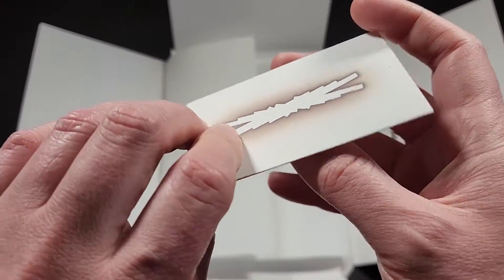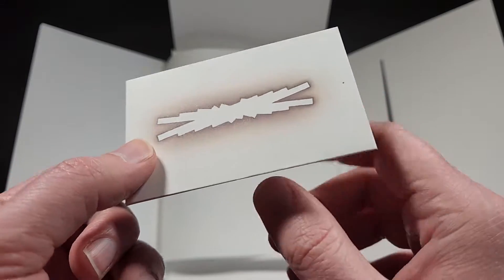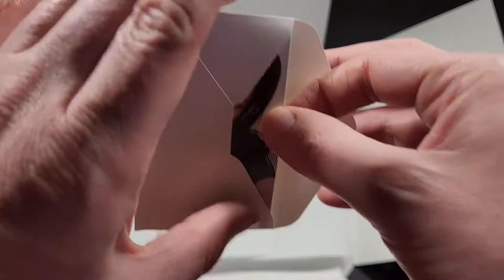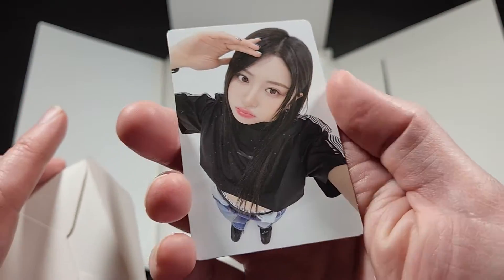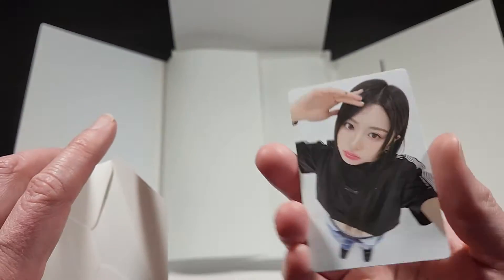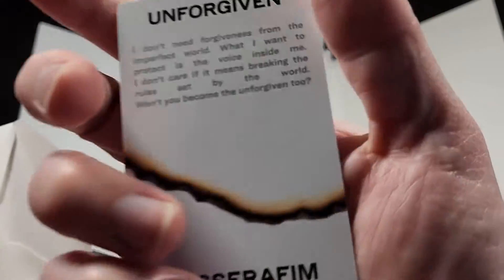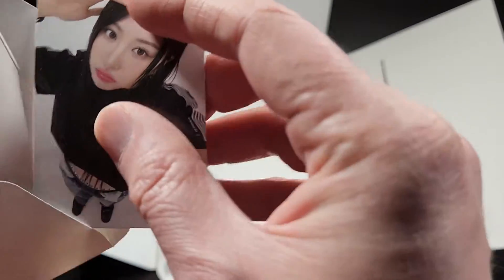Here is your random individual photo card. I love that Le Seraphim always puts these in these little envelopes, which is cool. And let's see who we got here. The standard size photo card with some text on the back. I like that they all come in these little things with their logo on it — I think that's pretty cool.